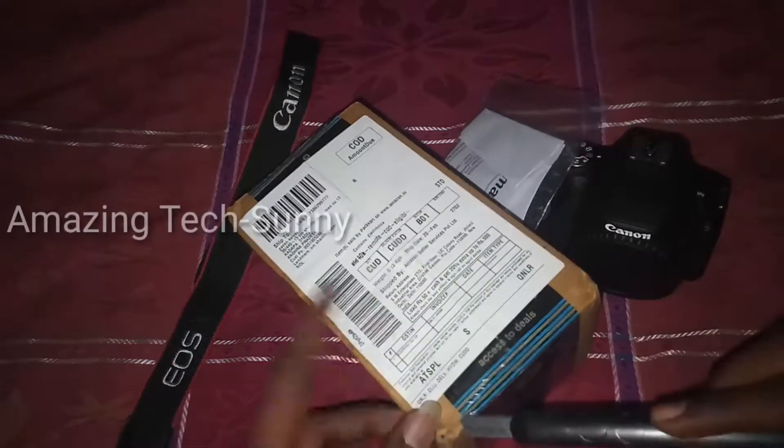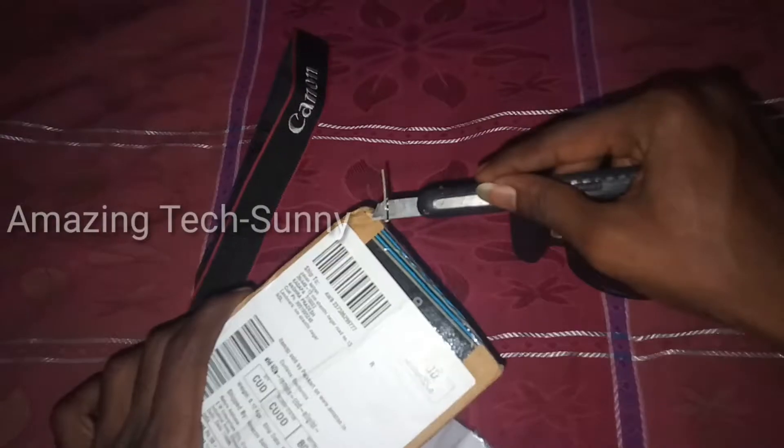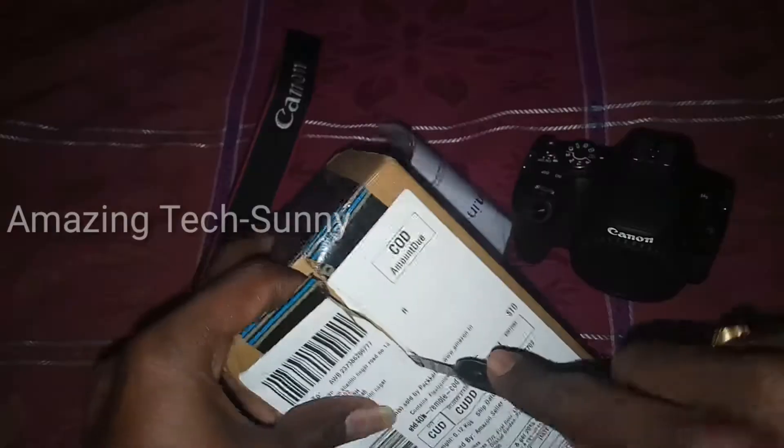Now you can use the box for shipping details. You can see the Amazon Prime seal, and you can break this seal and see all the products inside.